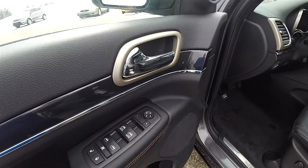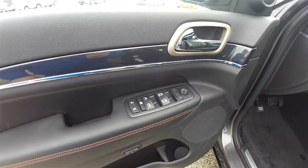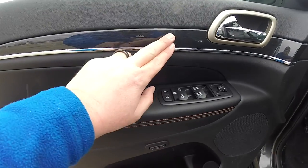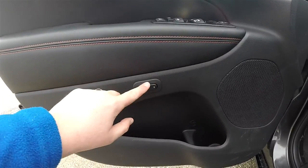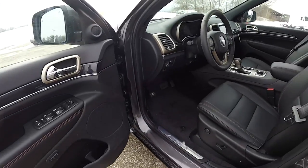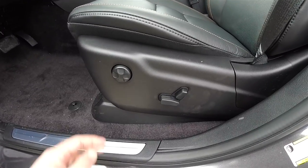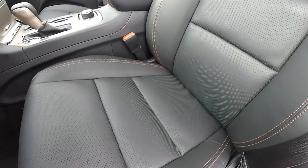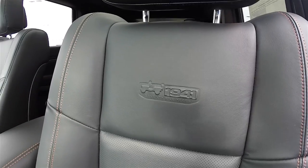Inside, we have power heated automatic dimming rear view mirrors, power windows and power door locks. The tangerine accent stitching continues across the door panel with the straight lace wood trim and Moroccan sun accents. This vehicle does have two-driver memory. Eight-way power driver and passenger seats with four-way adjustable lumbar support. The tangerine accents continue on the seats as well as the perforated leather. You have the 75 Years embossment on the seat back.